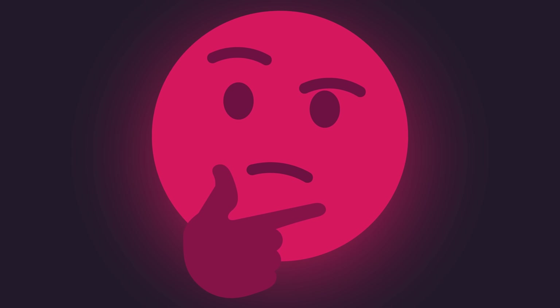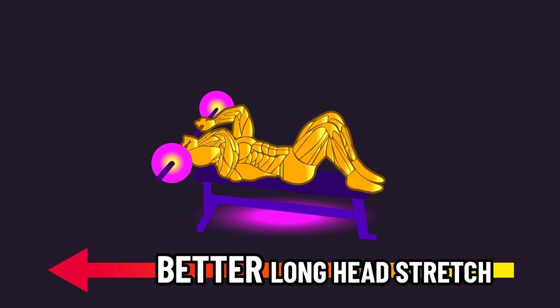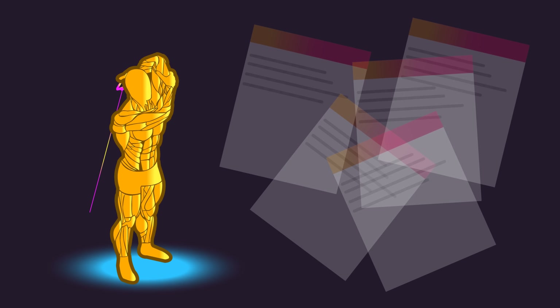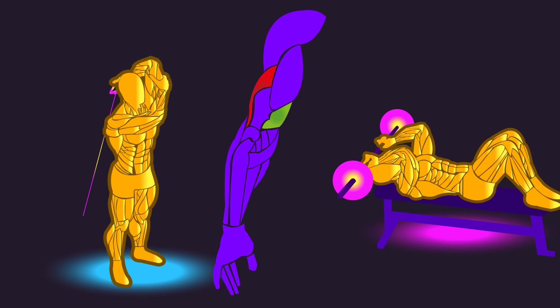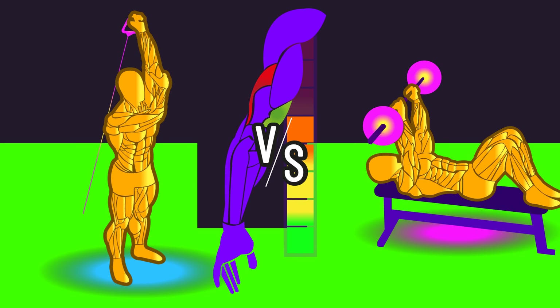Some of you might be wondering about skull crushers. Skull crushers achieve a better stretch of the long head compared to pushdowns, but overhead extensions achieve a better stretch than both — so in the absence of other research, I suspect overhead extensions may still be better. As for the lateral and medial heads, it's difficult to say how growth may compare between the two movements, and hopefully future research fills this gap.